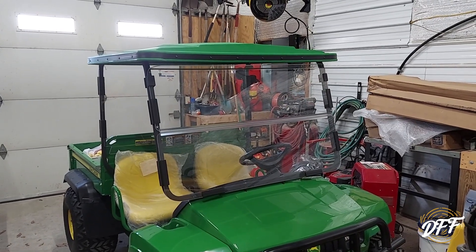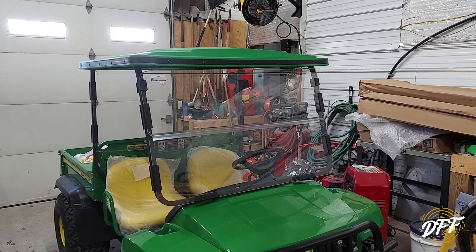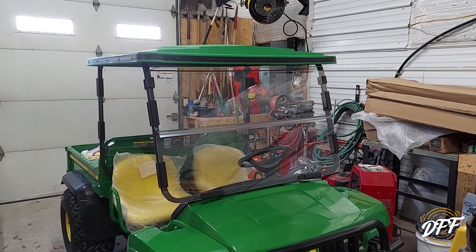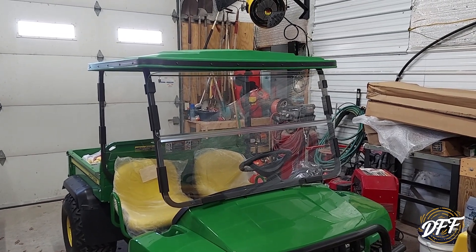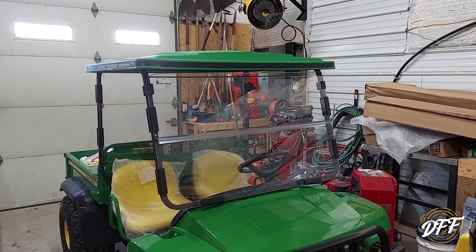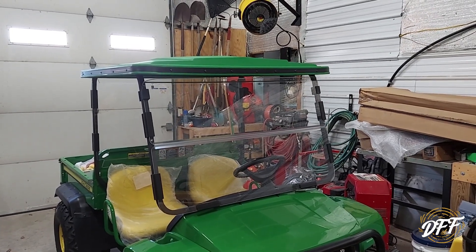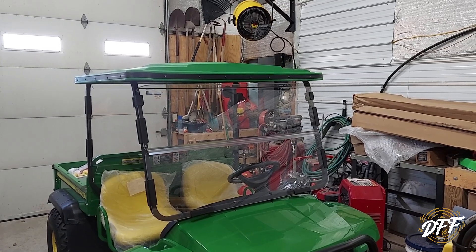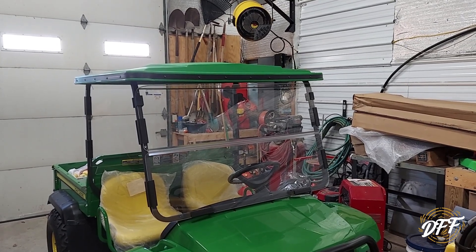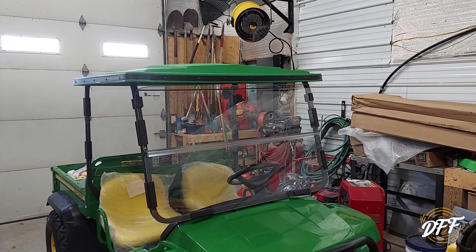I've had some time using the new canopy front windshield and back window on this gator, and I have to say I'm not overly thrilled with it. The canopy and the support frame shakes a lot while you're driving, and it's not real sturdy. In turn, the front window and the back window will slide down, so the whole thing is real wobbly and makes everything move around a lot.